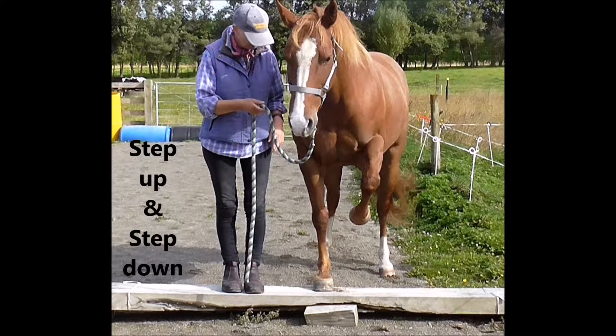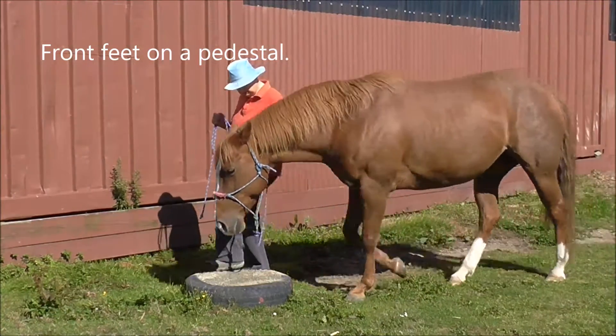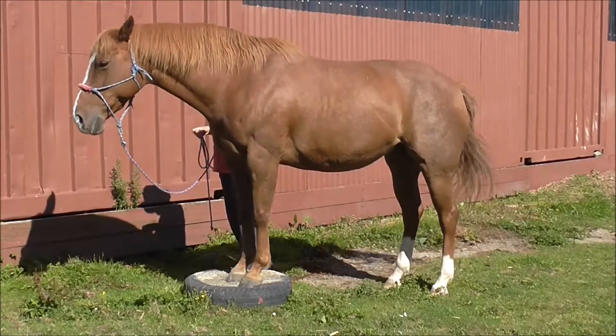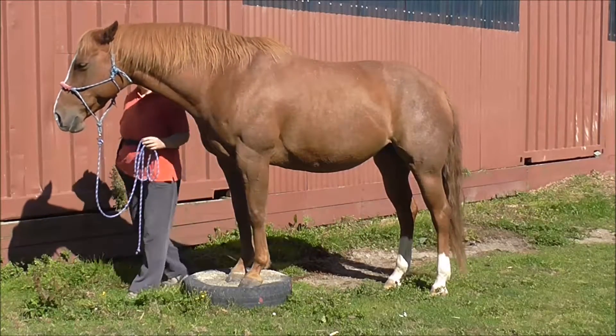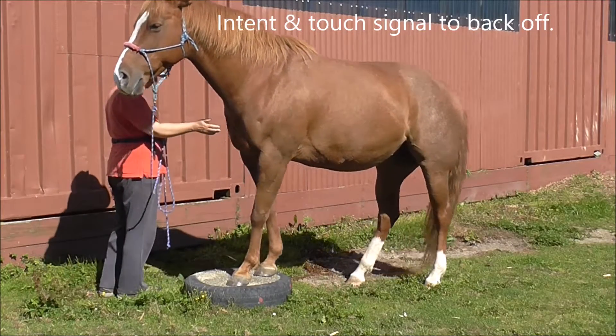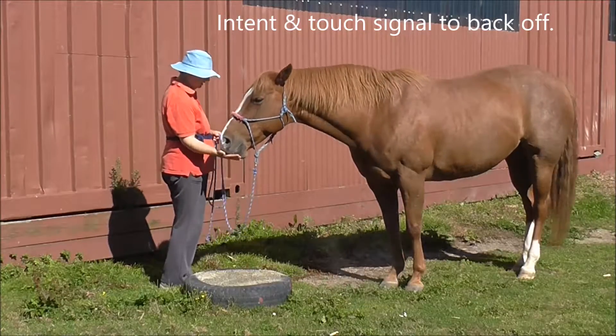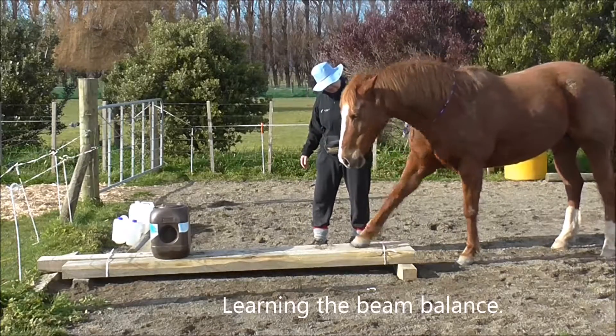Stepping up and stepping down are great for foot awareness. We can use something like a pedestal — this one's made out of an old tire — and ask the horse to step up and equally ask the horse to step down backwards, or we can step down by going forward over it.